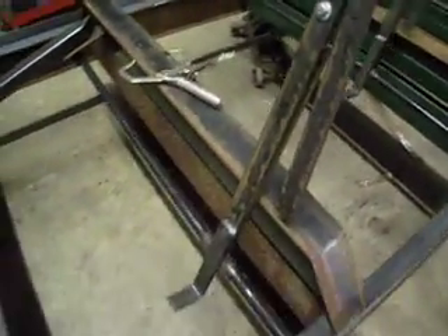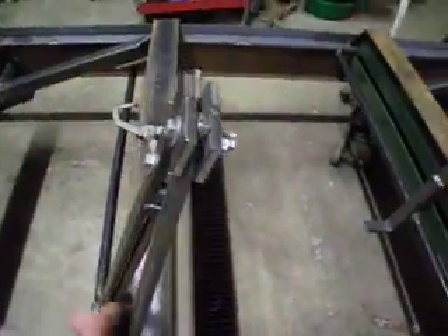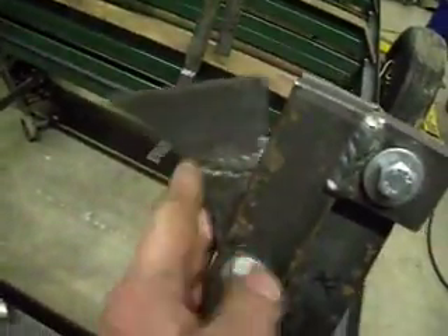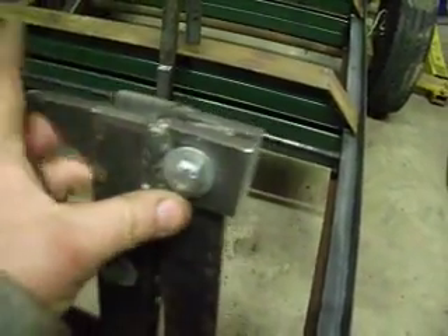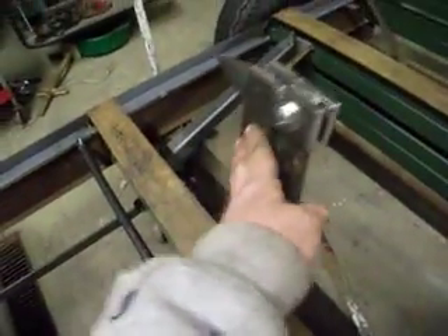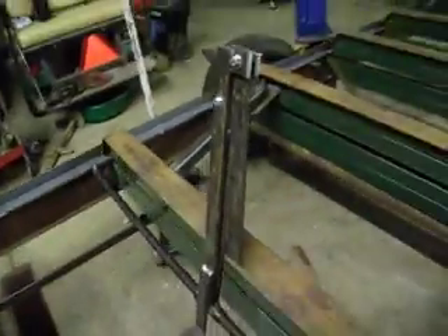I've got the dogs done today too — just a little simple sharp-edged cam drill. I've got to tighten the bolts up to kind of hold them in there and pinch them together. I've got a little foot on them to hold them up so they don't fall down into the trailer. But they seem to work alright.